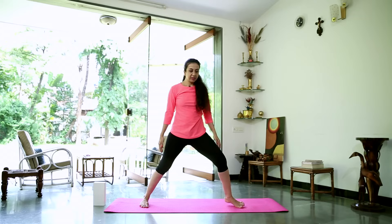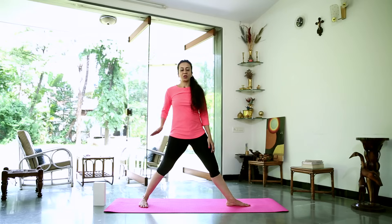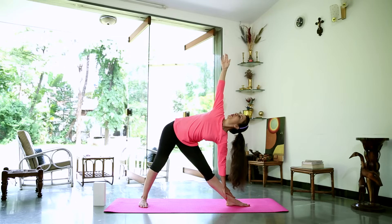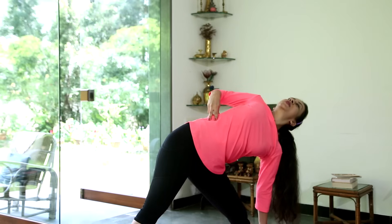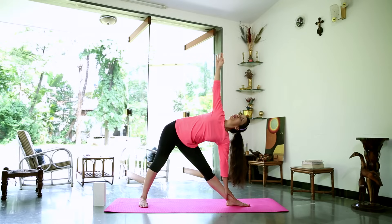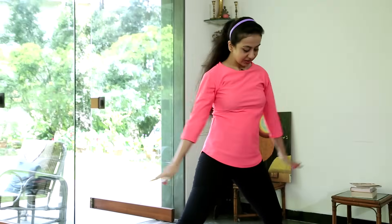Switching sides now. Turn the left toe out, check the alignment — left heel, arch of the right foot. Press down from the hip on your right side down into the heel, leveling your hips. Straighten out the arms, inhale deeply, as you exhale reach sideways and down. Stretch up, opening up the sides — even that last rib, trying to open it up towards the sky. If you have to be higher to do this, feel free. It's not important how low you go; what is important is that you get a good stretch. Take a deep breath in, gently come out of the stretch. Relax your arms.